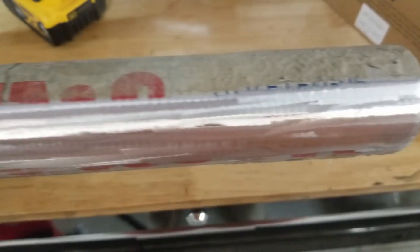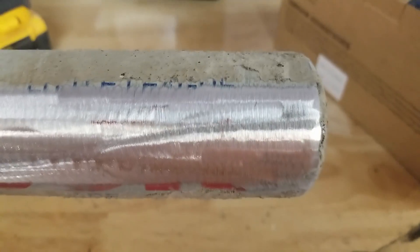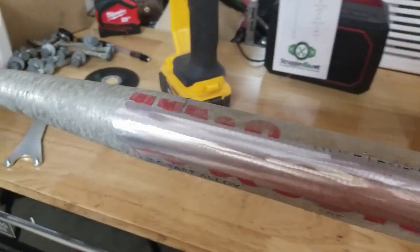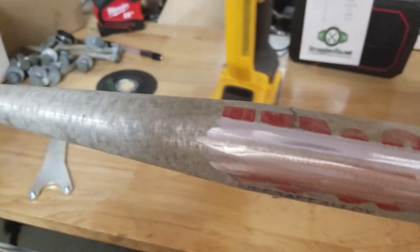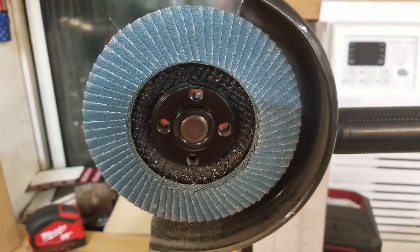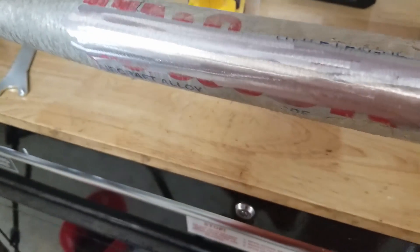That was the 120 grit. This is concrete — quick, easy, effective. What's not to love about a flap disc? After doing that much you can barely even tell I've ever used it at all, so they're handy to have around. Thanks for watching guys.